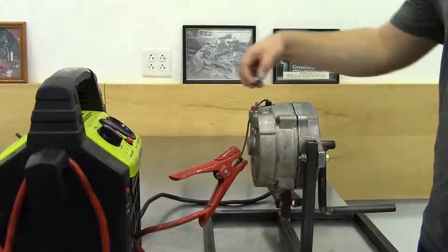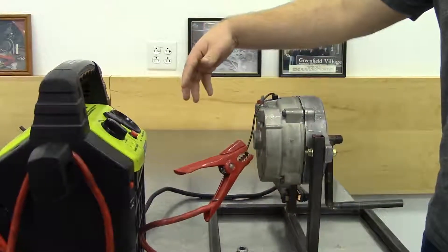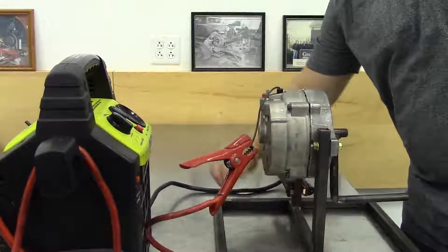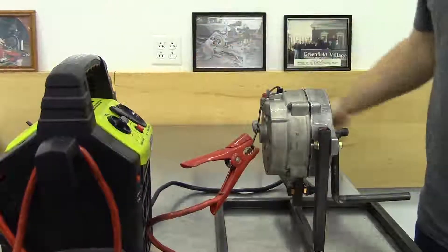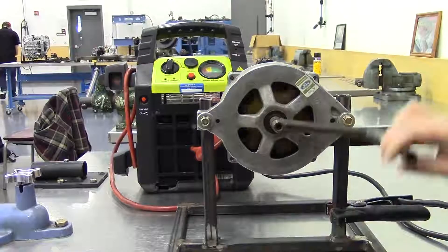And lastly, for another very simple test — if the alternator is being energized, the rotor will be magnetized when the vehicle is on. So you can take any metal object and stick it to the back of the rotor to see if it's magnetized.